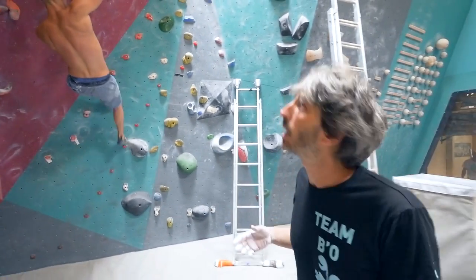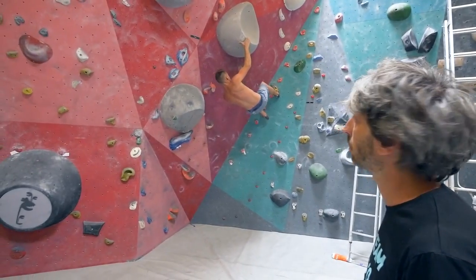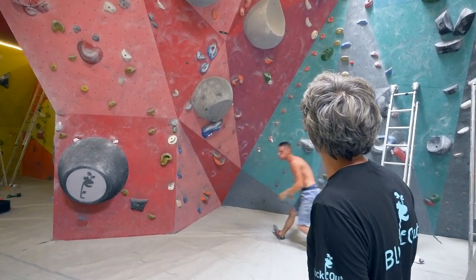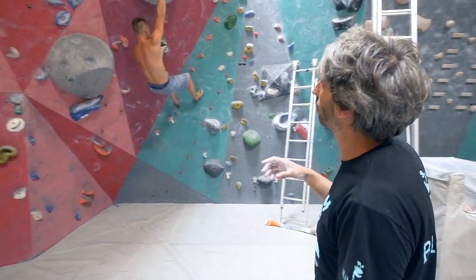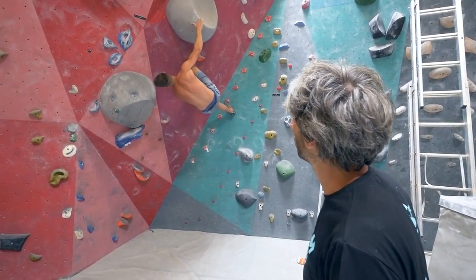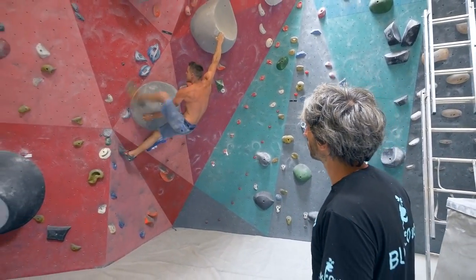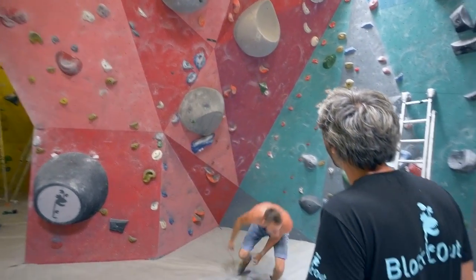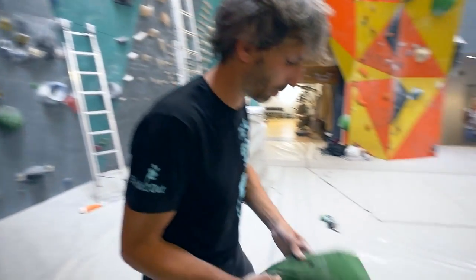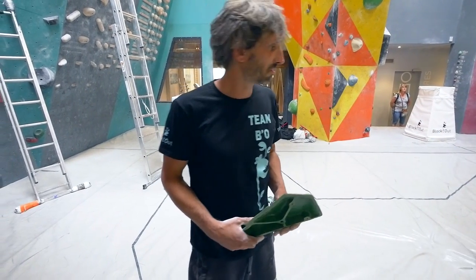Just to see if we could find a position where you could start the dynamic move after. So we'll see how it goes. Moving the hand on the left to be able to move the foot after on the volume. We'll put something more to see if we can find a position to engage the dynamic move — we'll see if that happens.